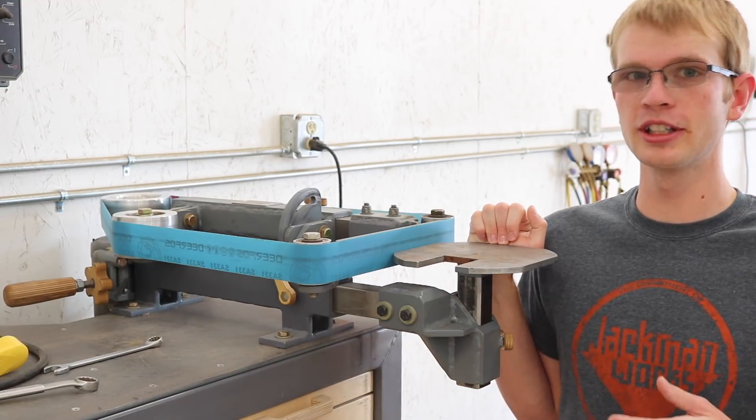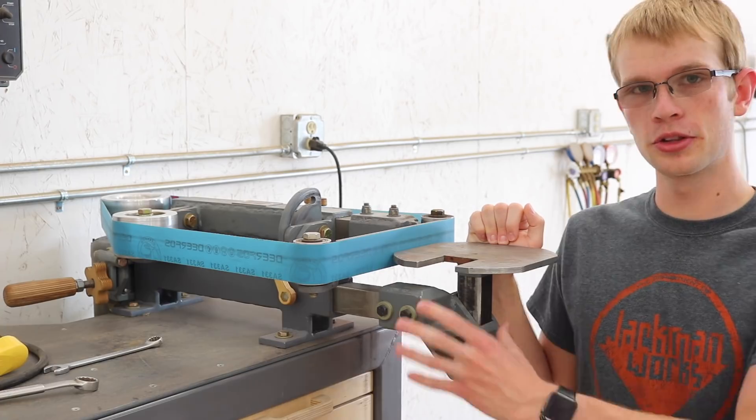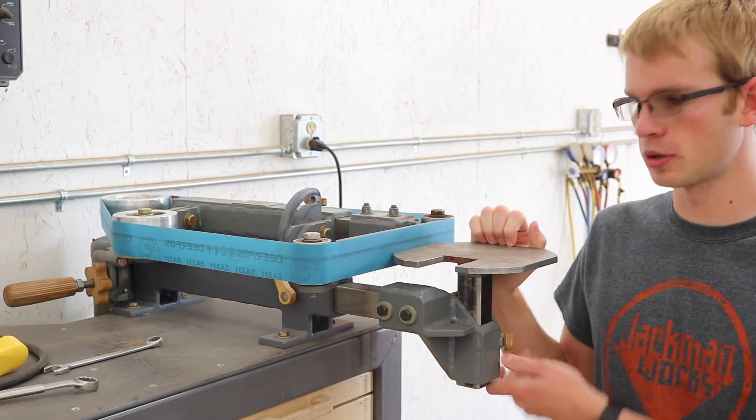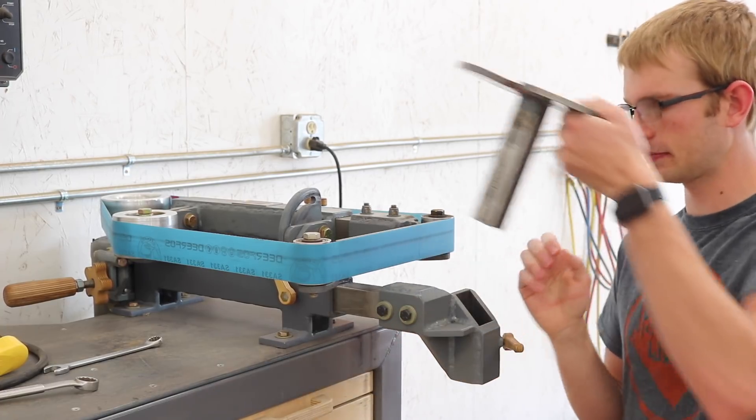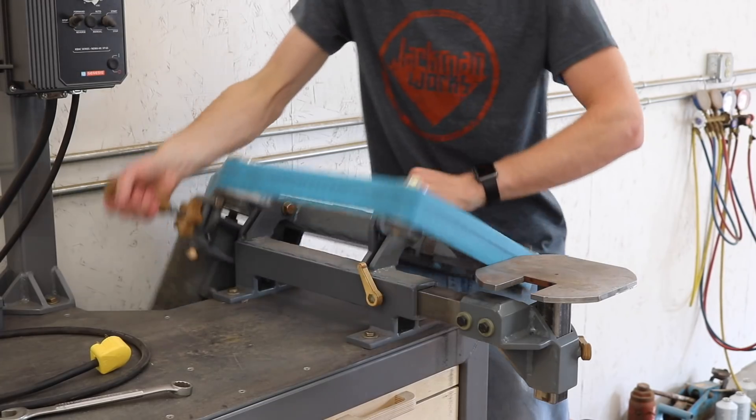Sometimes I design something, I build it, and then the more I use it, the more I realize I really didn't think this through. This belt grinder table holder is one of those things. So the concept is good, just the execution was kind of poor. It's mainly one big flaw.